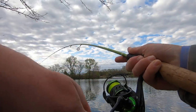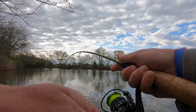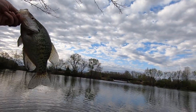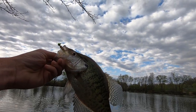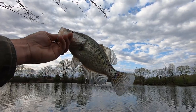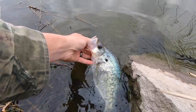I do believe this one's gonna be a crappie - yes sir, and it's a dandy. Giant freaking slab. Tight quarters down here guys, camera angles aren't gonna be the best, but check that beast out - tanker. That is what we're after. Another big fat mama, we'll put her back, let her do her business. You gotta let these big mamas go back to breed.